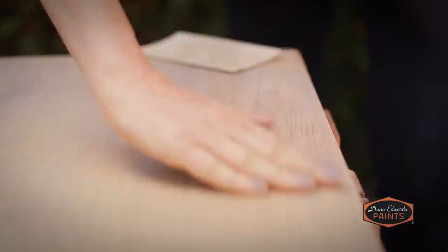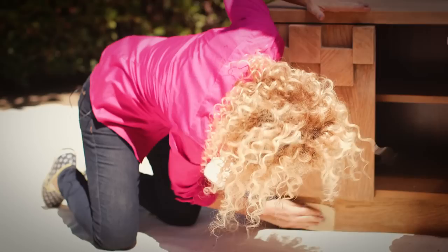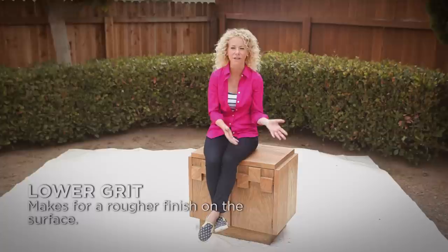Now it's time to sand the furniture. The goal is to remove any varnish or lacquer that's on the wood surface, making it easier for the primer to adhere. Start with 100 grit sandpaper to remove any gloss, then finish with a 120 to 220 grit sandpaper to make the surface really smooth. The higher the grit number — in this case 220 — the softer the finish, while the lower the grit number — in this case 100 — the rougher the surface.